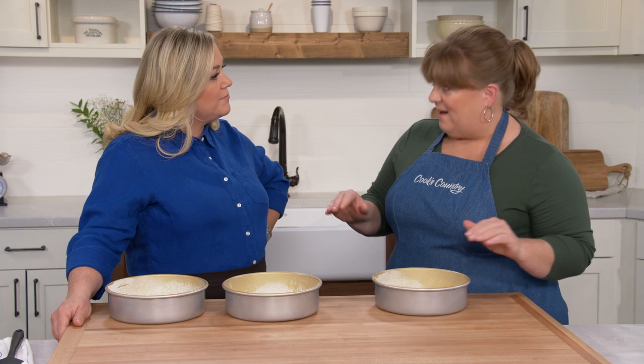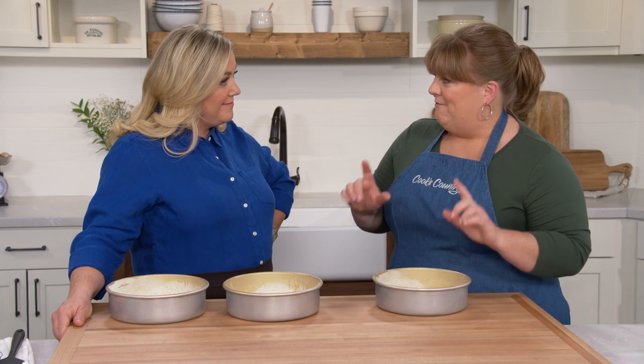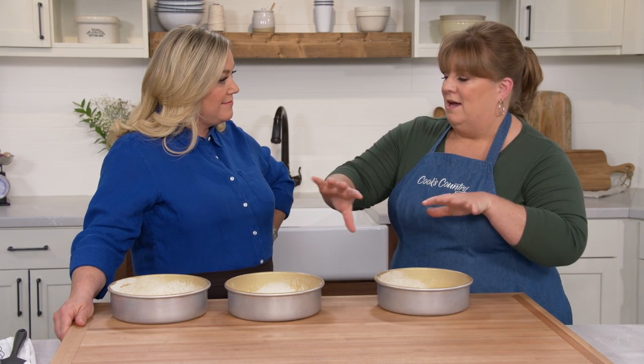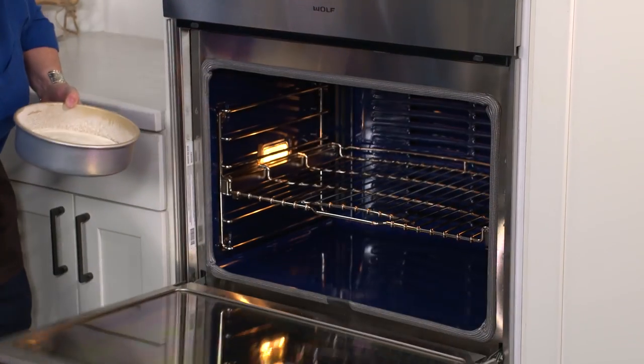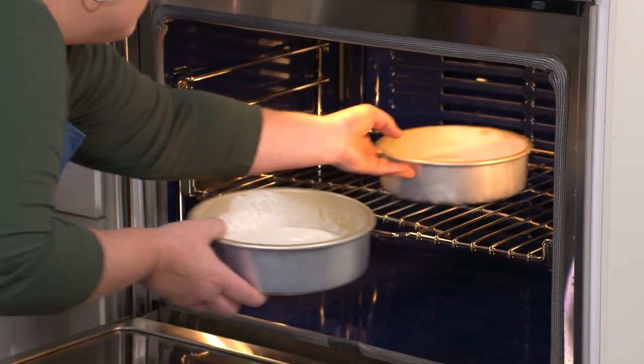We're looking for a nice golden top, and halfway through baking we'll go in and rotate them — essentially a shell game with the cakes — to make sure they bake evenly.